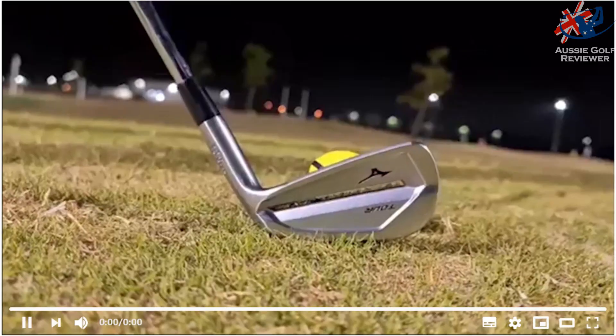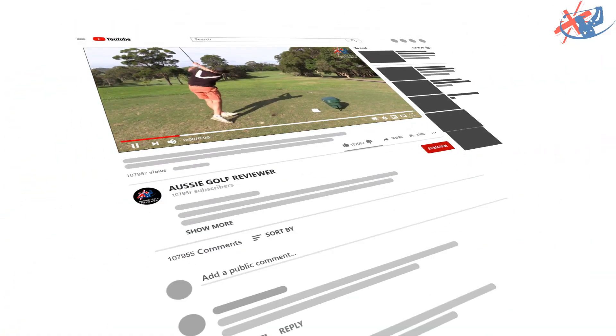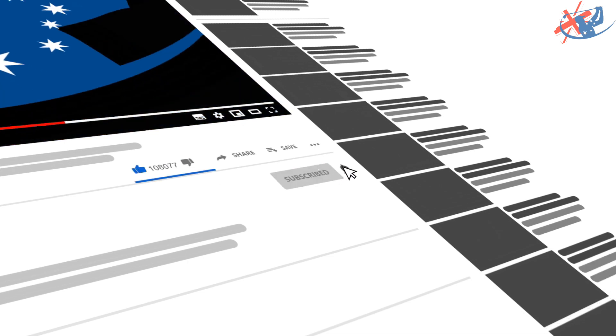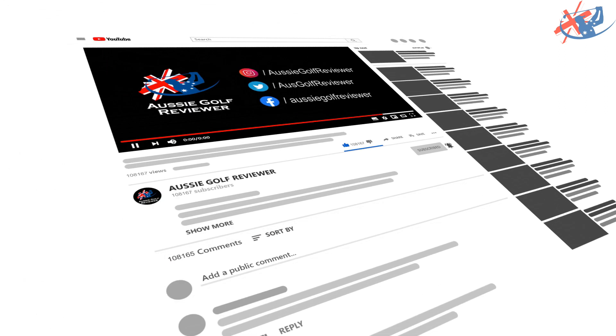Welcome to Rosie Golf Reviewer. If you haven't watched our channel before, smash that like button, don't forget to subscribe, and click that bell so you'll receive all our current videos.